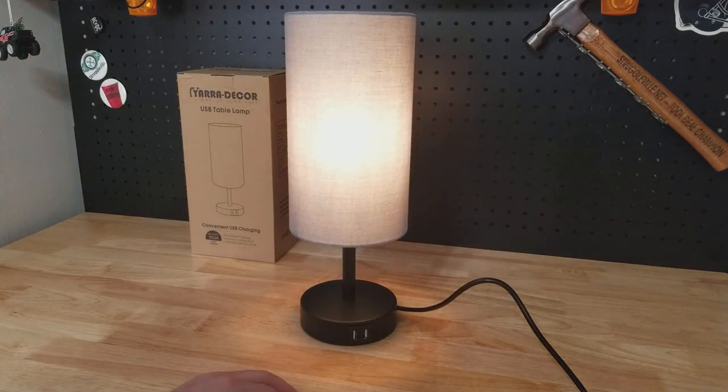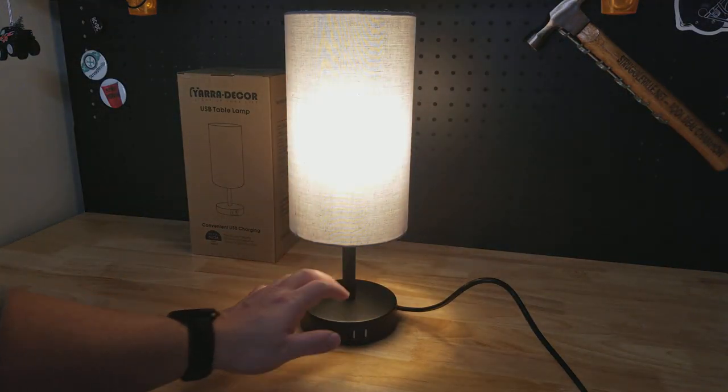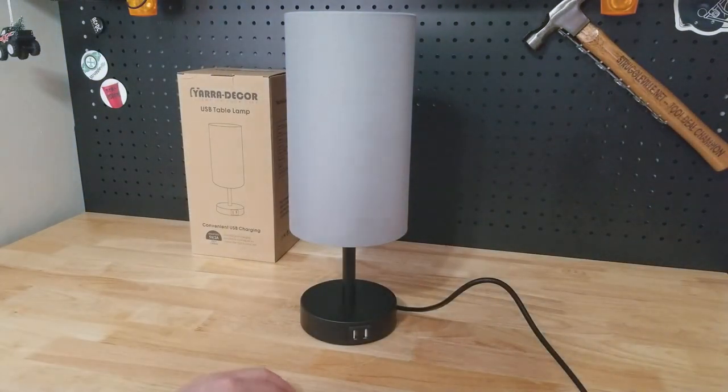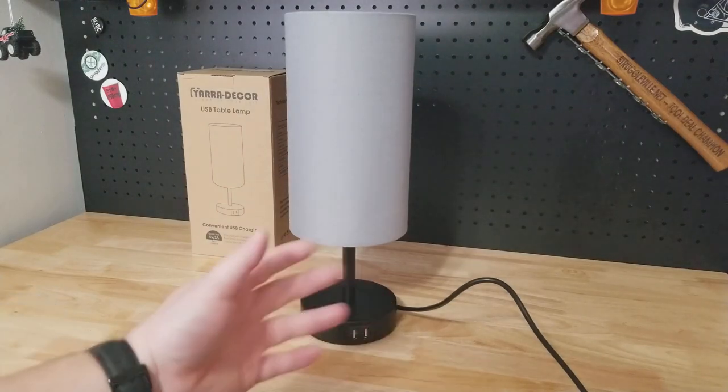Touch the base once and we're on low, twice we're on medium, a third time we're on high, and one final time to turn it off.